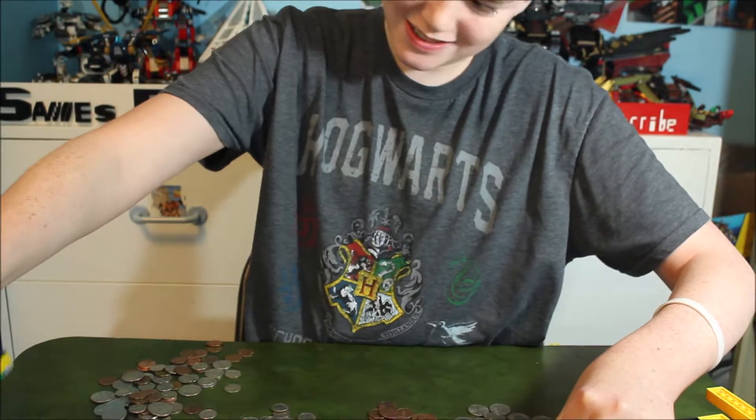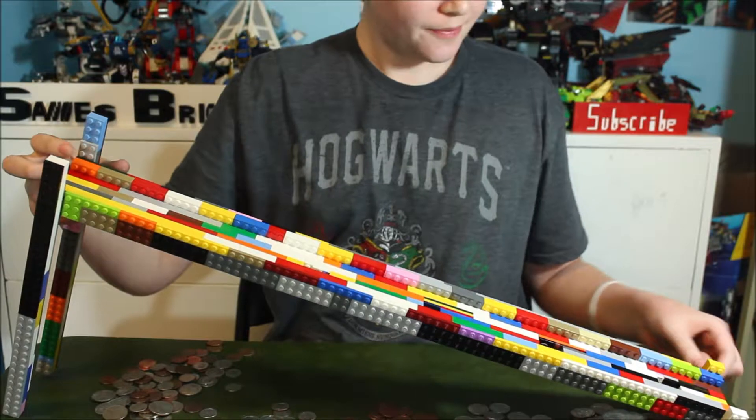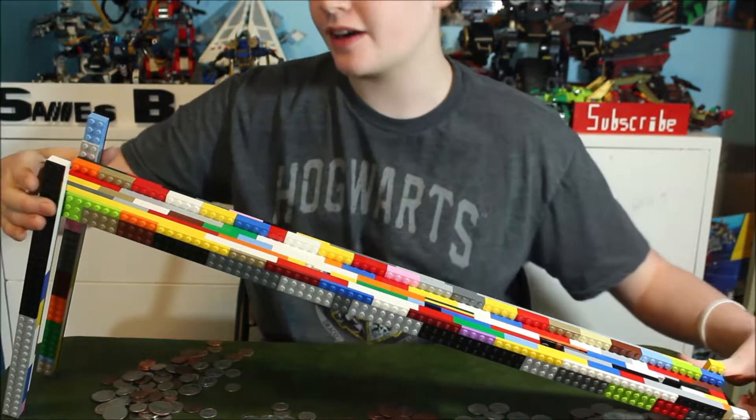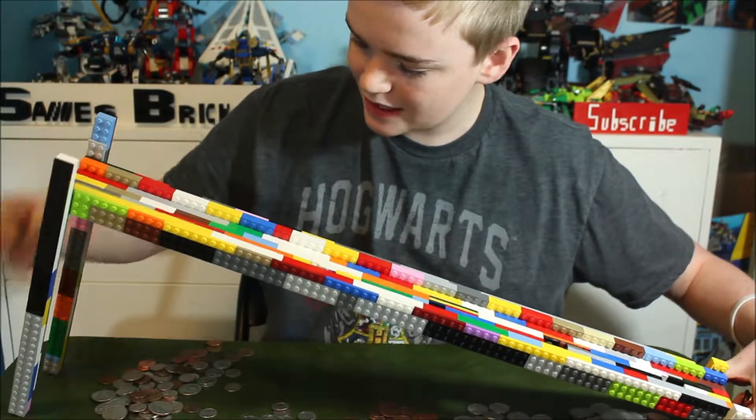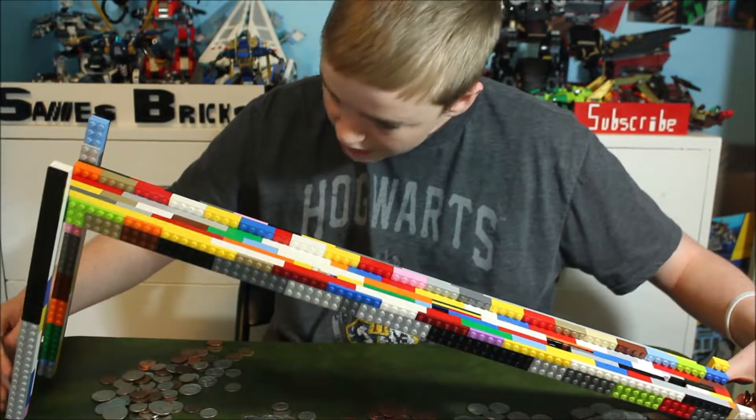It's falling over on me. This is not super sturdy because we already have it leaning this way so the coins would fall down on that side of it, so even the slightest little tap can make it fall.